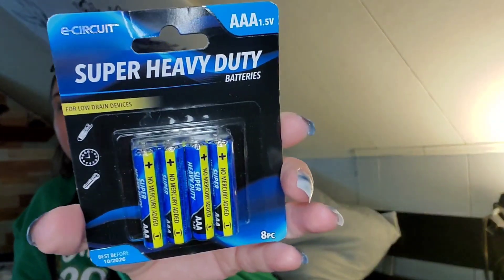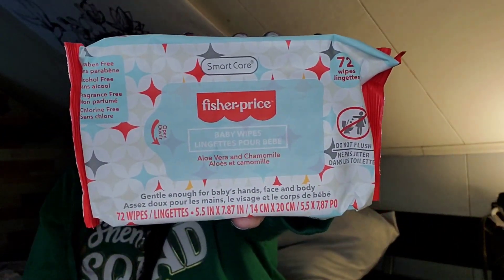Let's get into the stuff. I just picked up some triple-A batteries — super heavy duty E-Circuit for low drain devices. I always pick these up; always need some batteries. I also picked up the Fisher-Price wipes, 72 count.